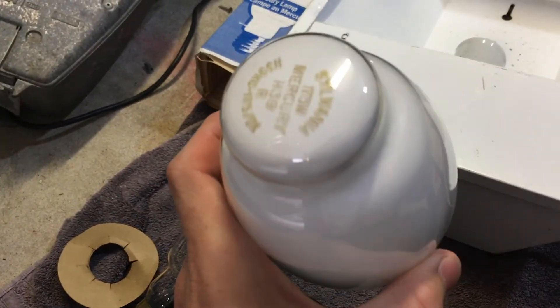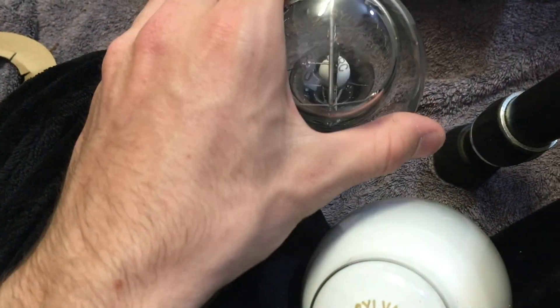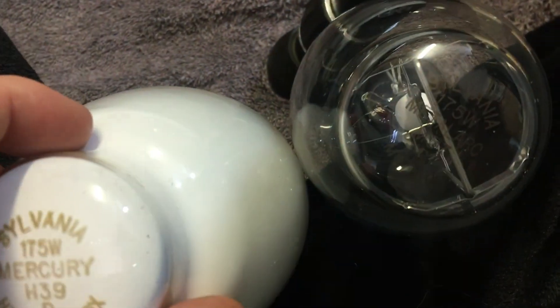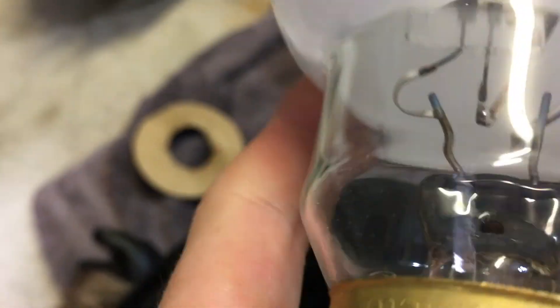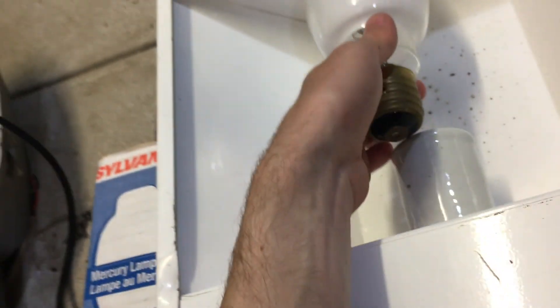Here we have the bulb itself. This is the 175-watt mercury vapor coated bulb, but it has the same etch. As you can see: Sylvania 175-watt — instead of saying metal halide it just says mercury. H39. I believe it's similar gear — M57 — actually it's not, but it will work. I'm guessing H39 is without an igniter and M57 is with one. This is the new bulb I got for it. We can see the 175-watt mercury vapor arc tube inside.